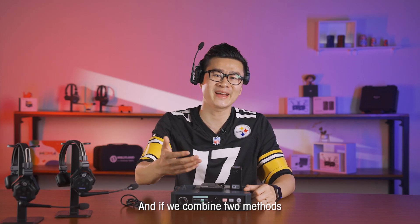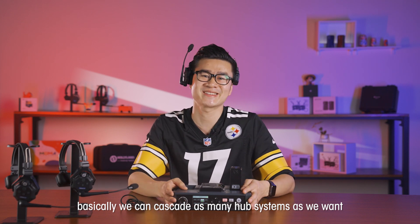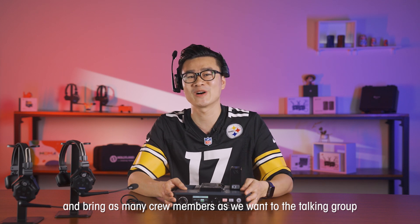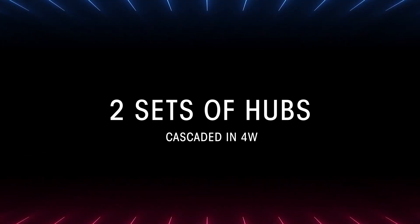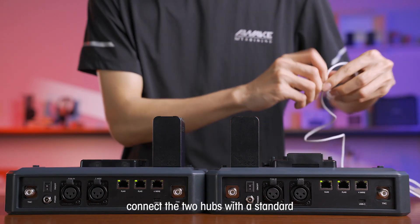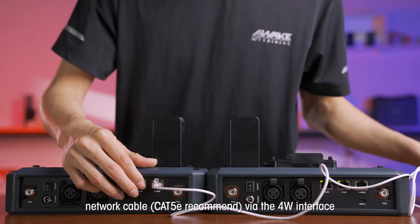And if we combine both methods, we can cascade as many HUB systems as we want and bring as many crew members as we want to the talking group. For the four-wire cascading method, connect the two HUBs with a standard network cable — CAT5E recommended — via the four-wire interface.